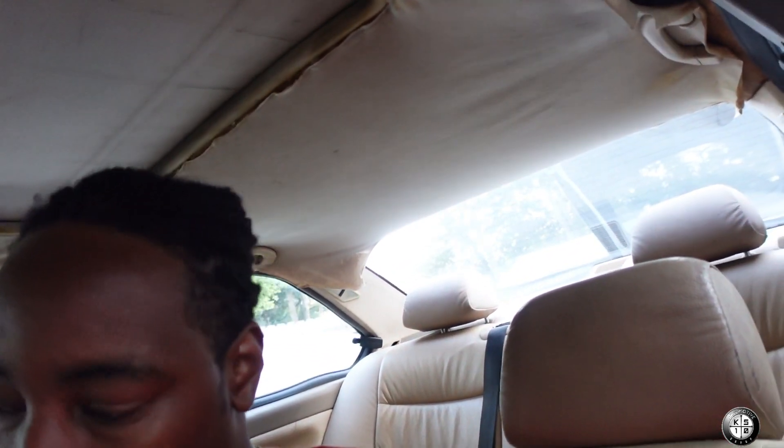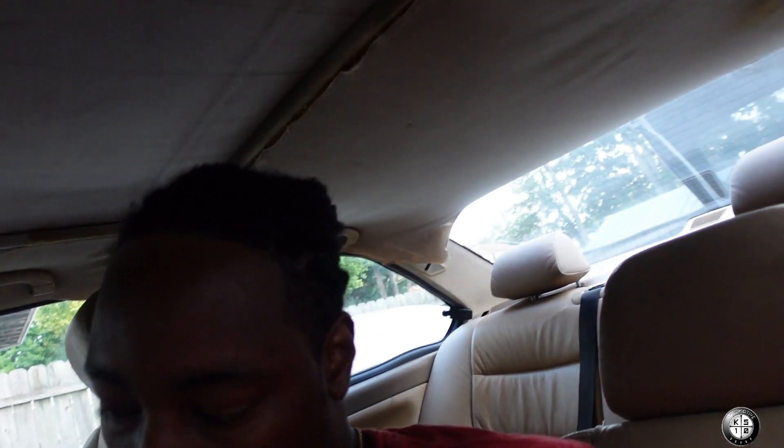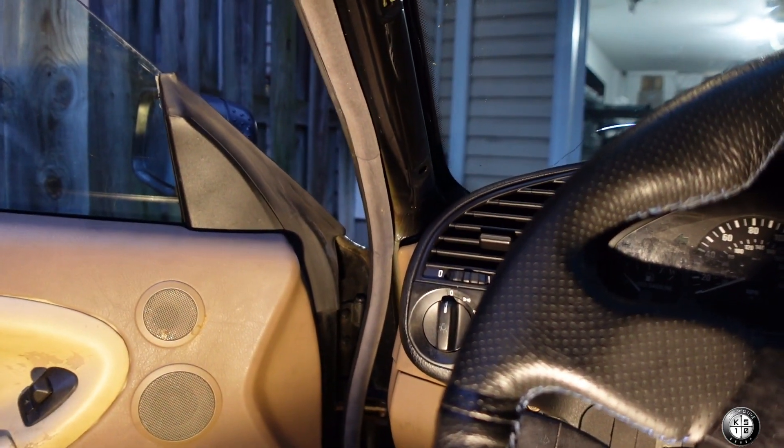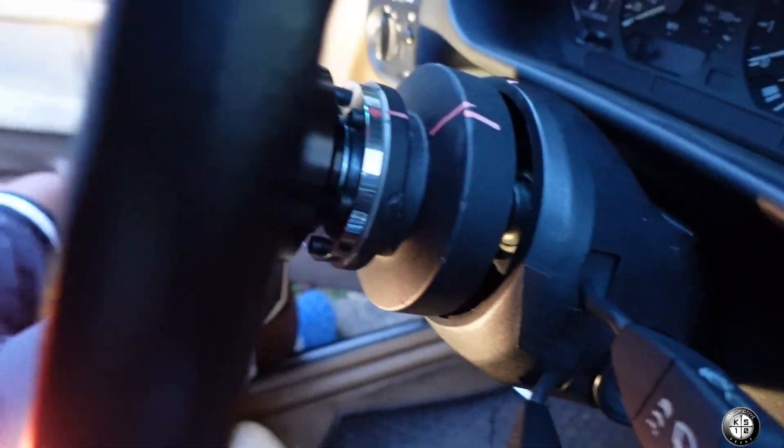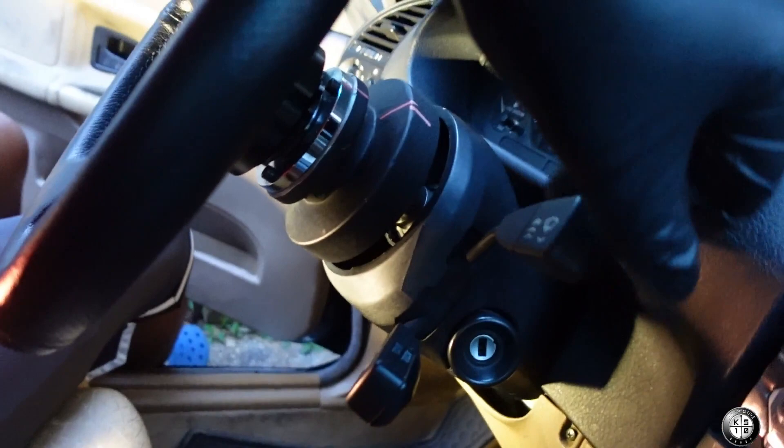All right, so we're getting one step closer to daily driving this thing. I think I am gonna go back and put all the wires back and zip tie them back just to keep it neat — like the way they had it before from the factory. So I'm gonna take a little time and do that, put all this stuff back, and I'll cut this camera back on when we get to the next project.